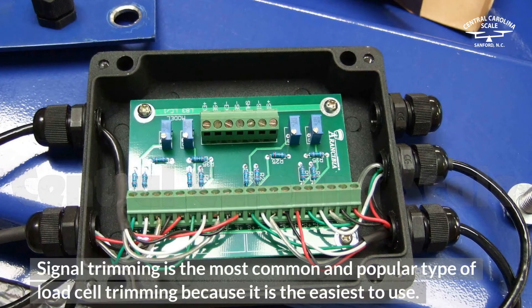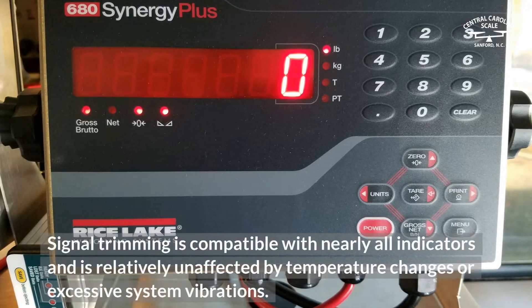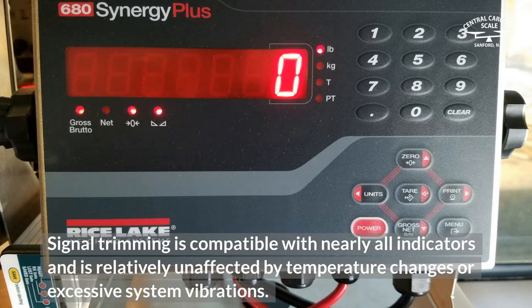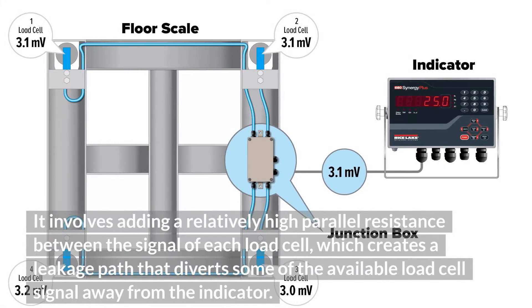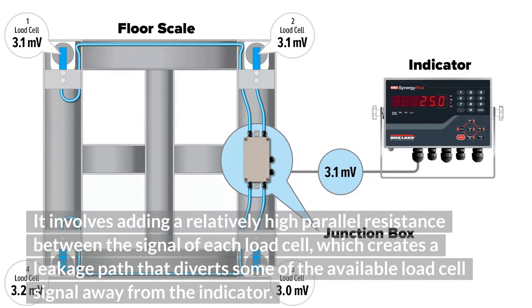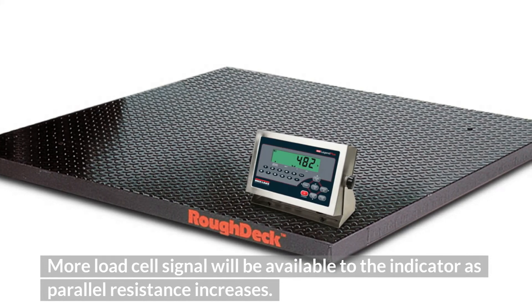Signal trimming is the most common and popular type of load cell trimming because it is the easiest to use. It is compatible with nearly all indicators and is relatively unaffected by temperature changes or excessive system vibrations. It involves adding a relatively high parallel resistance between the signal of each load cell, which creates a leakage path that diverts some of the available load cell signal away from the indicator. More load cell signal will be available to the indicator as parallel resistance increases.